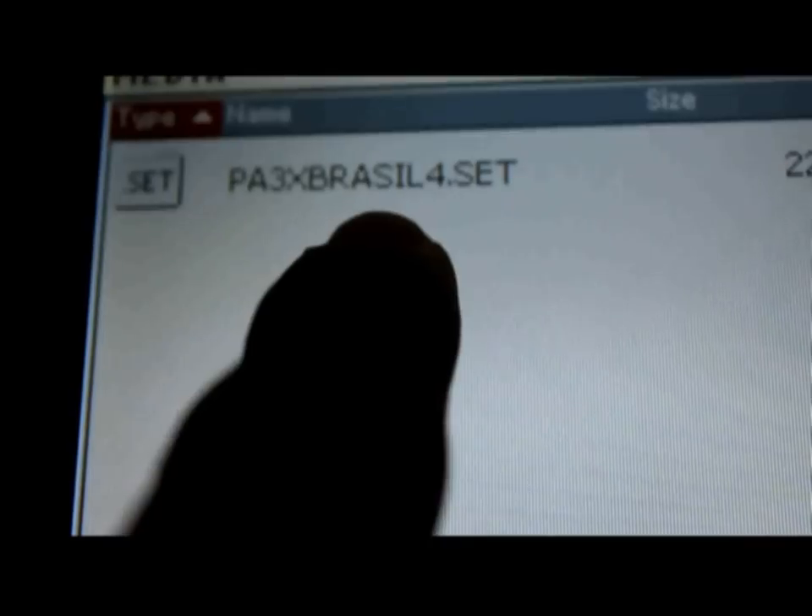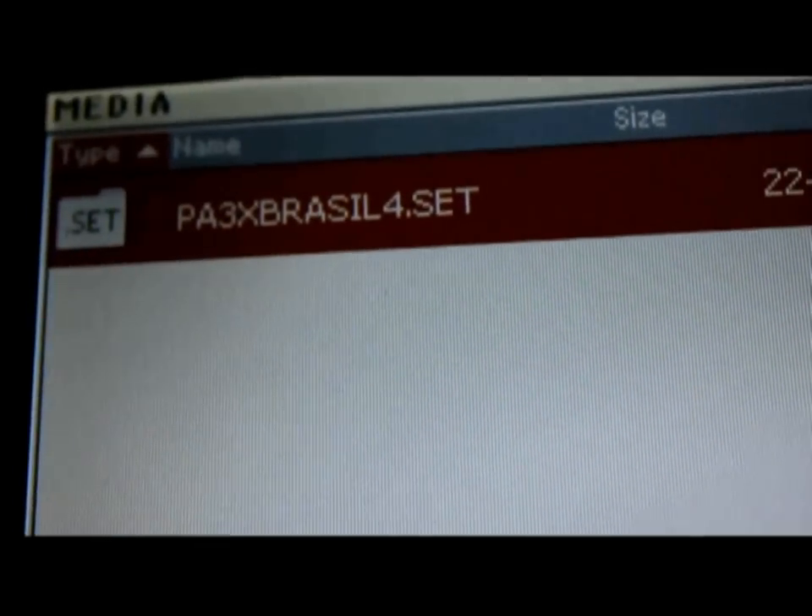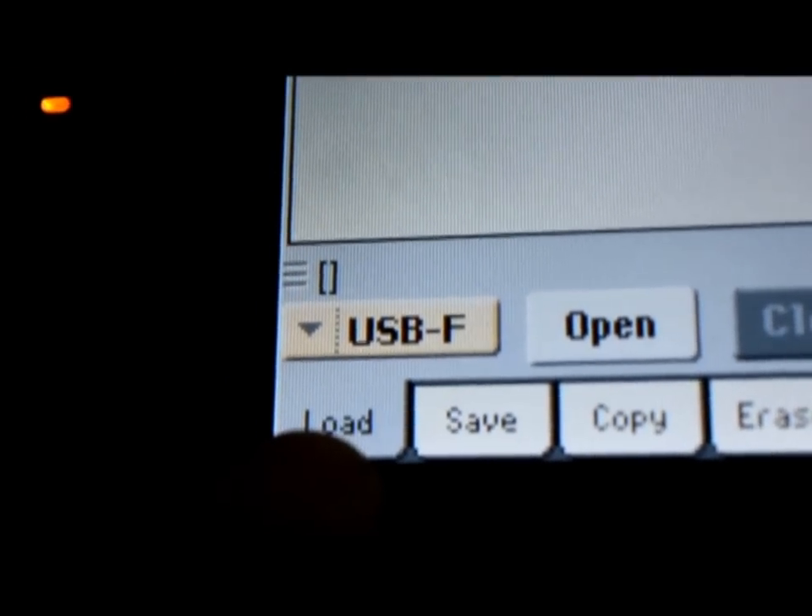Observe que o arquivo a ser carregado estará no visor. Toque sobre ele, deixando o mesmo selecionado. Toque na parte inferior do visor, por sobre a opção Load.